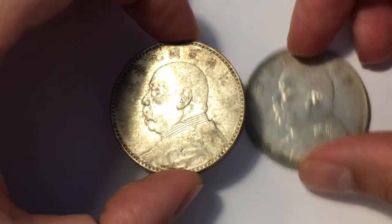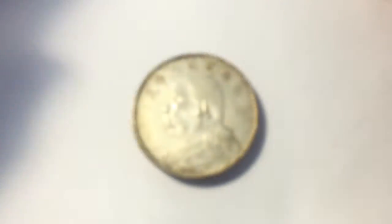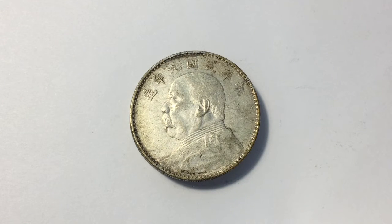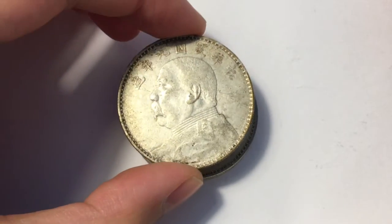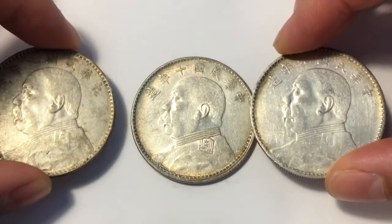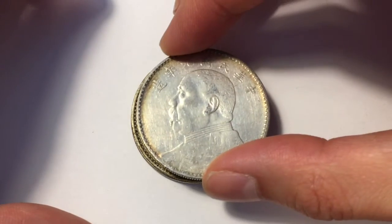What's special about these coins is that they were collected by my fiancée's grandparents. They were actually escaping the Chinese civil war with these coins, and they took them when they escaped to the island of Taiwan. They saw the value in holding precious metals, and when it hit the fan they were able to escape with these coins and preserve some of their wealth.